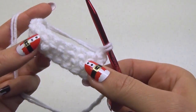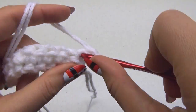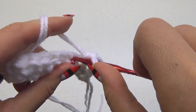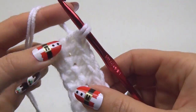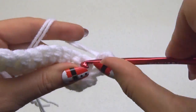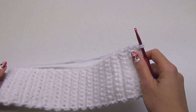At the end, chain one and turn your work. Do one single crochet in each stitch. You will end up with 10 single crochet stitches on this row. Keep repeating these single crochet stitches for a total of 30 rows.